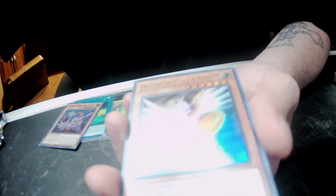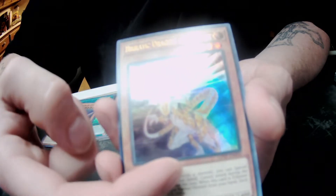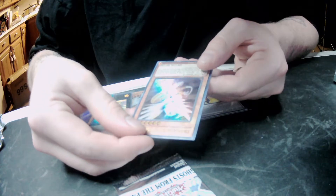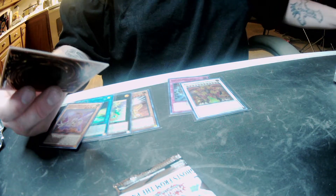Oh, way too bright. I'm trying to get the light so you guys can see them. See them right here — oh man, they're all over that guy. Whew. And then a Sunvine Slasher. I hope I don't get a ghost like that because this is rough. Those are some real rough factory lines.